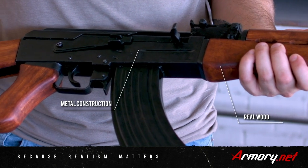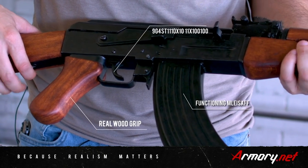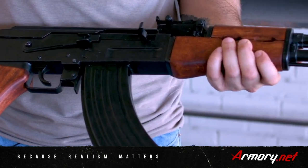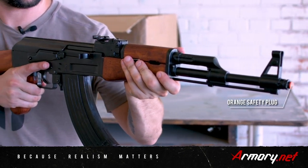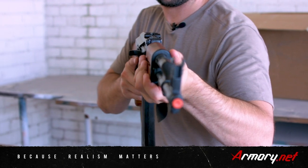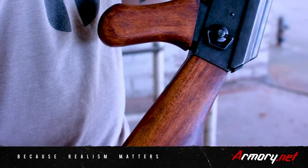Overall the weight of this gun is super awesome — it feels real. I could definitely see somebody mistaking this for a real AK, minus the orange tip on the front of it. What Denix does is they use metal and real wood, so this is definitely super realistic.